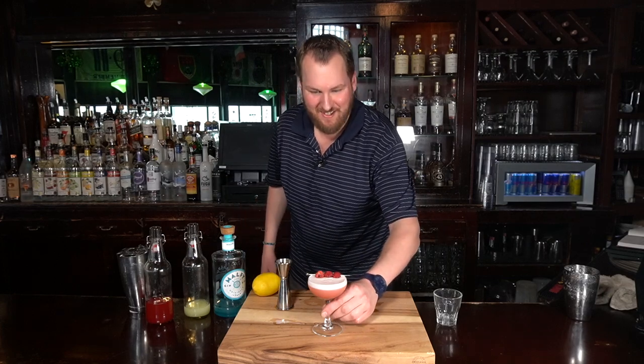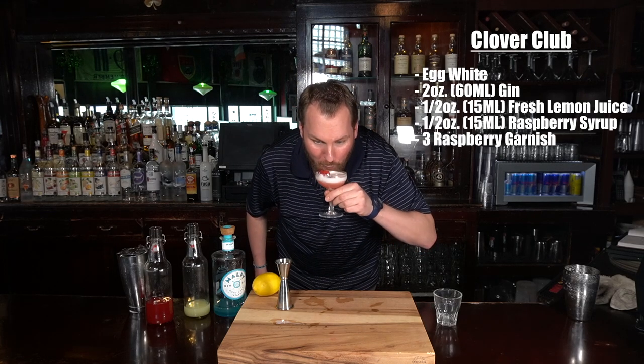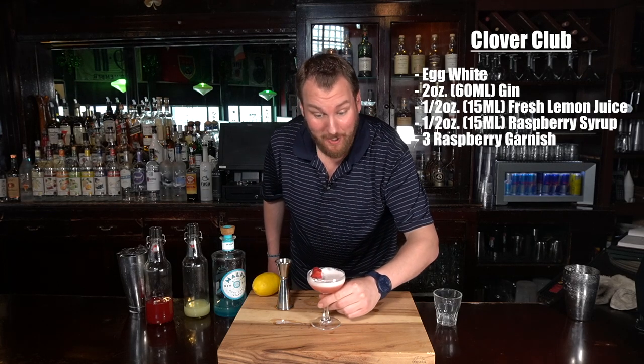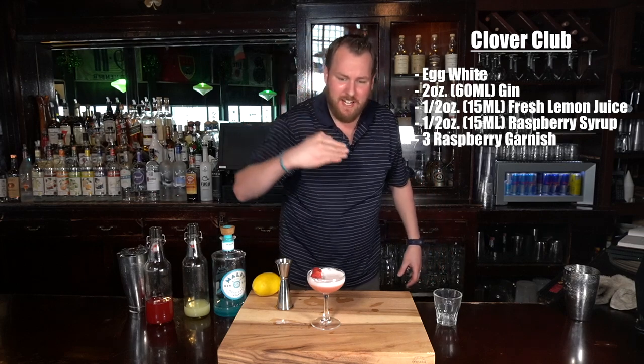Let's give it a shot. Cheers. So good — makes me want to sing. Great cocktail. Very fruity, not overpowering. Sour from the lemon, hits of gin, nice finish. Go try it for yourself.